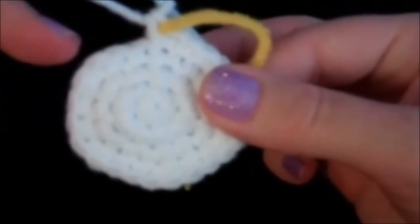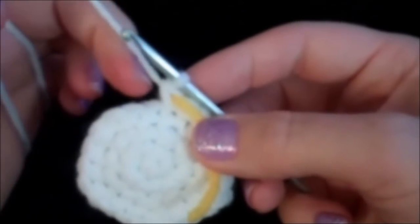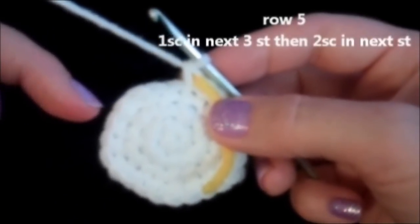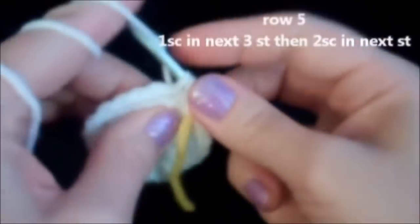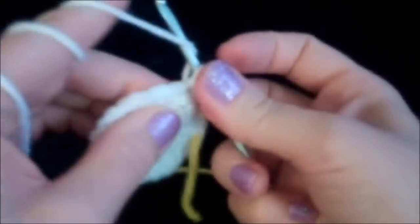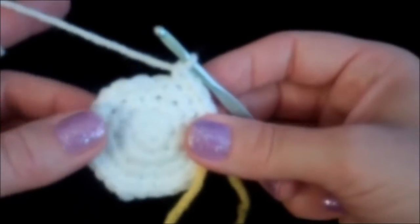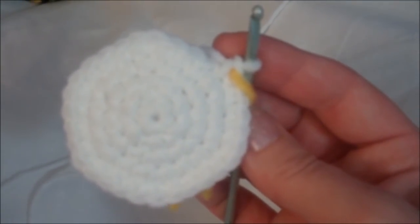You'll notice that it's not a perfect circle, but that's what you want. Round five is going to be one single crochet into the first three stitches and then two single crochets into the fourth, then repeat that sequence until we land on our marker. One in the first, one in the second, one in the third, and two single crochets into the fourth. Repeat that sequence all the way around. I'll meet you back here at the end of row five — we now have 30 stitches around.